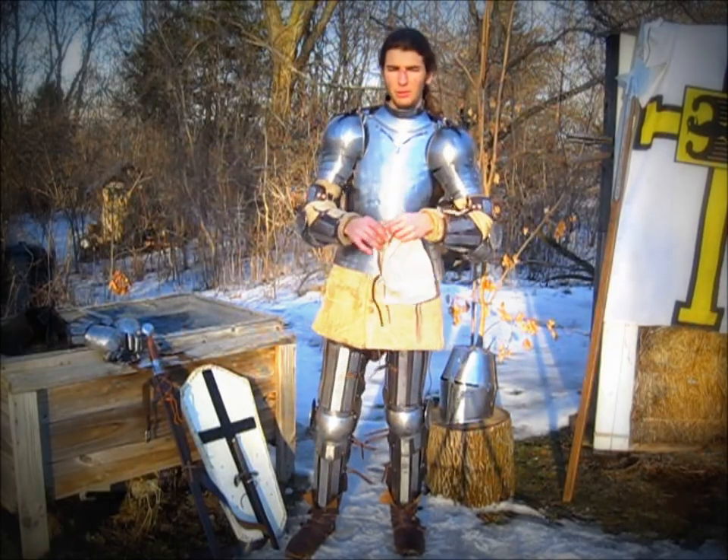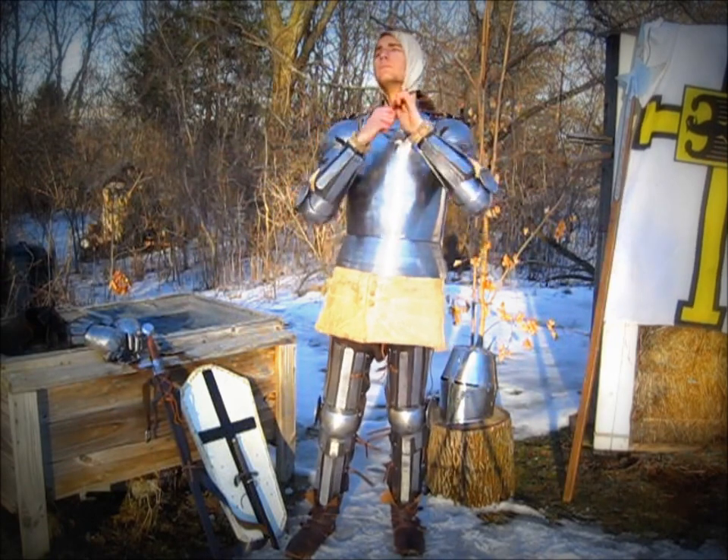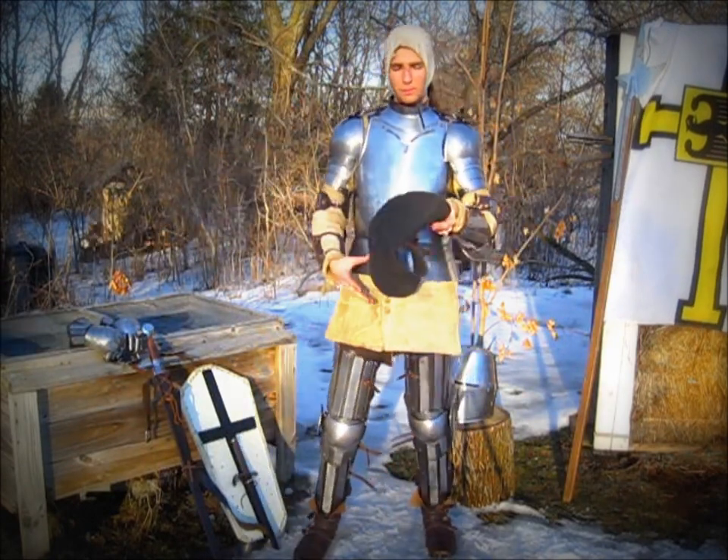Next I will put on the arming cap. I also wear this padded gorget.